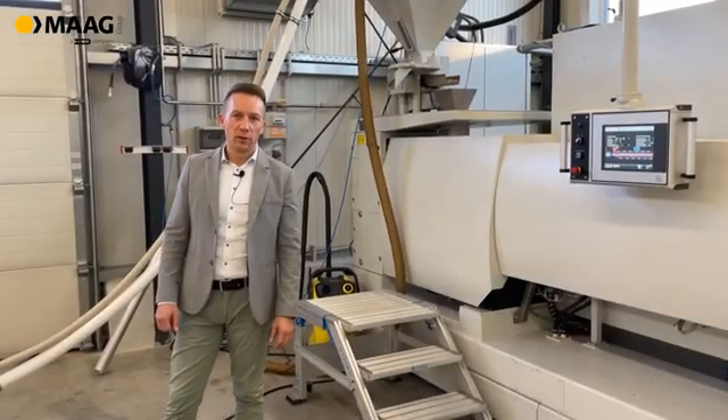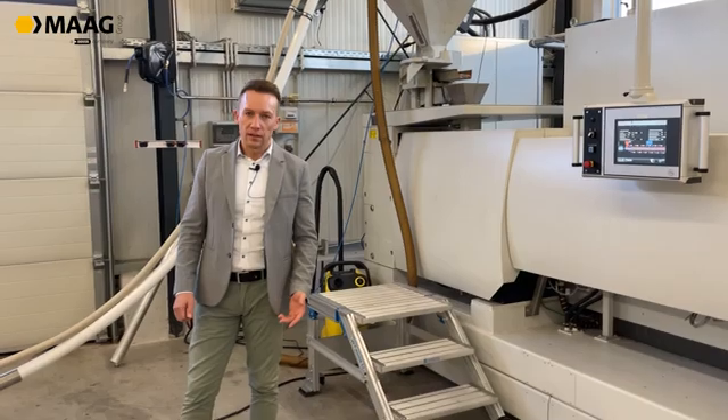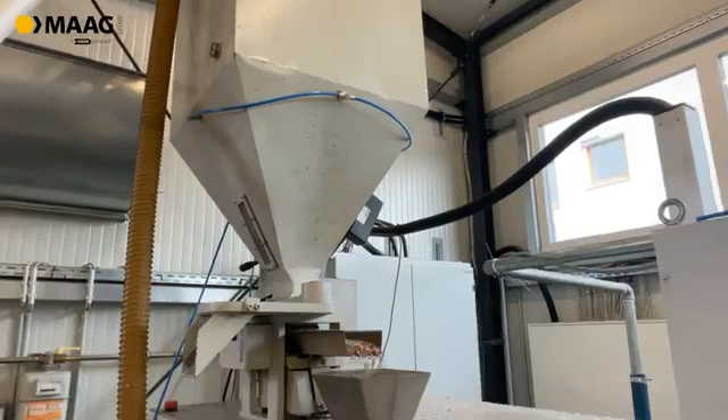The most important fact for recycling material we receive from our customers is that it is dosable to our extruder. What we can see here is our dosing system that feeds the extruder.